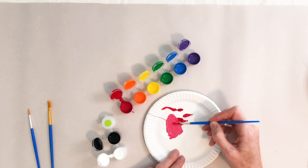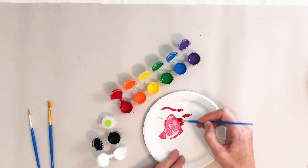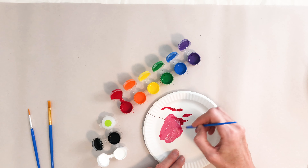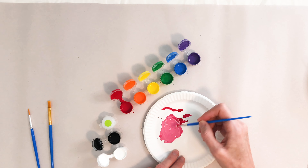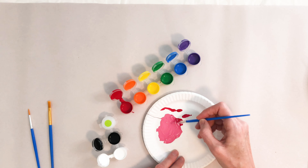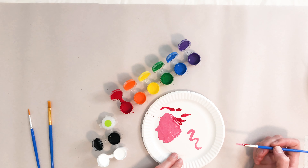But what if I wanted to make this a little bit lighter? So you're just gonna keep adding more white to this paint color until it gets to the shade of pink that you want. Really swirl that paint around. You may kind of have to pull that together. And now you have pink.